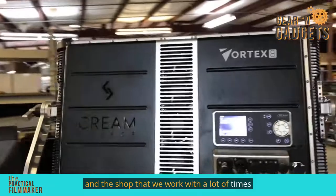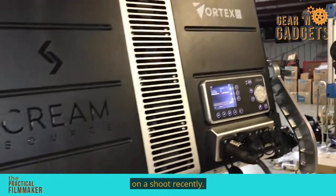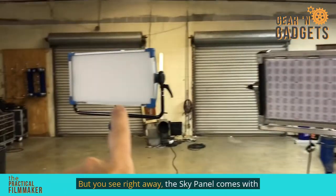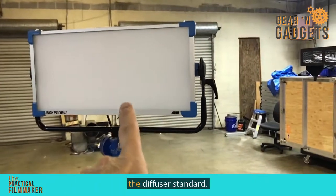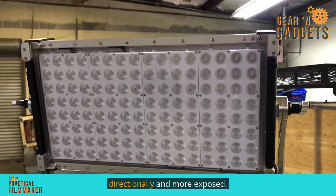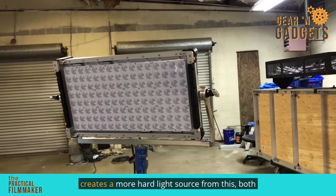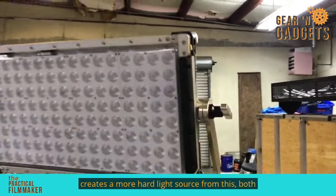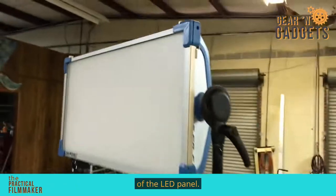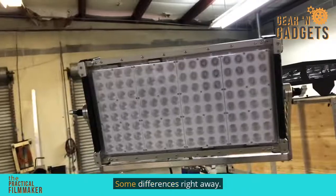The shop that we work with a lot of times finally got a pair of these in, and I got to use them on a shoot recently. They're both roughly two feet by one foot in size. But you see right away, the SkyPanel comes with the diffuser standard. The Vortex 8 comes with the LEDs more directionally and more exposed. That increases the light output and creates a more hard light source. Both of them will accept modifiers that slide in front of the LED panel, and you can pull the front diffuser on the SkyPanel as well to expose the LEDs.